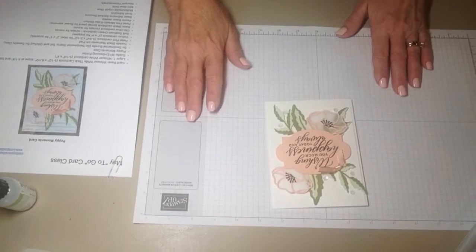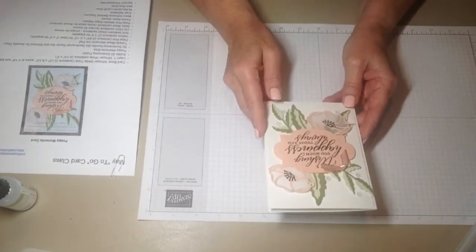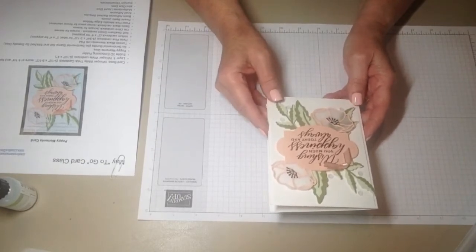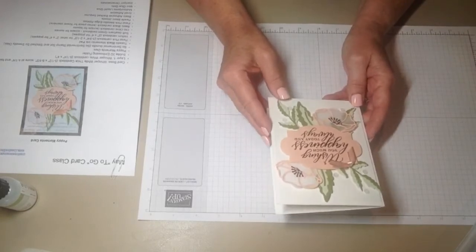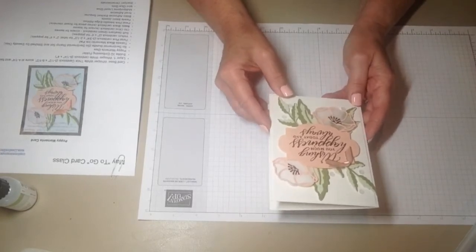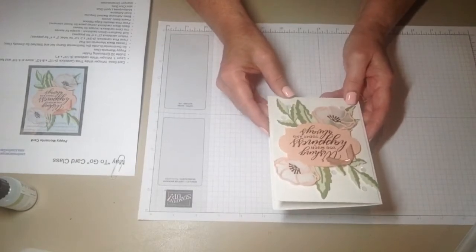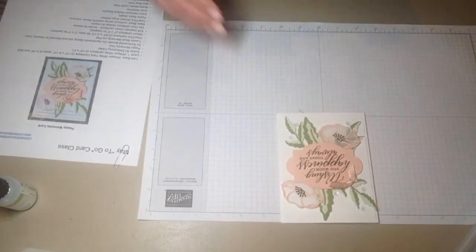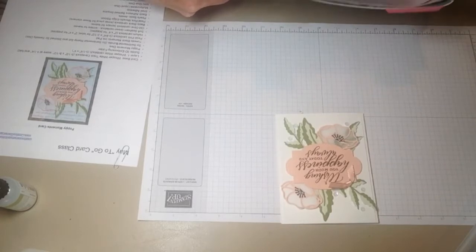Hi, thanks for joining me today. The card that I'm featuring is the one that is currently on my blog, or will be on my blog later today. I'm calling this the Poppy Moments card. I thought I would do a brief little tutorial to help you with the assembly of this card. All the materials needed for the card you'll find listed on my blog.